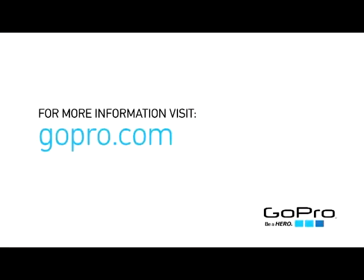For more information, and to learn more about other GoPro products, visit GoPro.com. Make sure to check the App Store for future updates of the GoPro app to stay current with new releases.